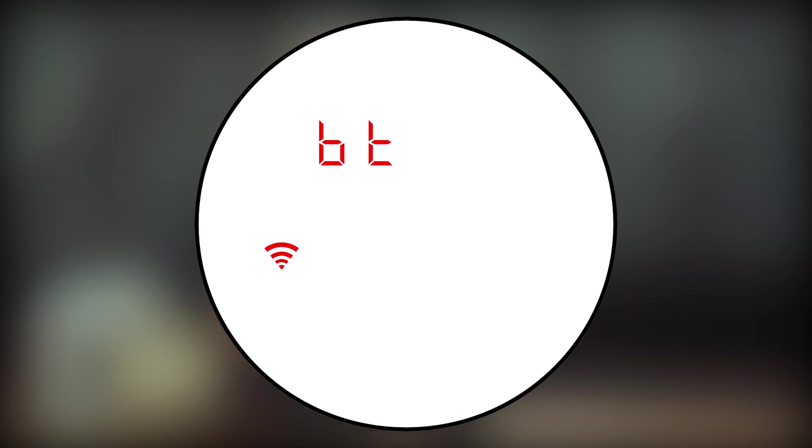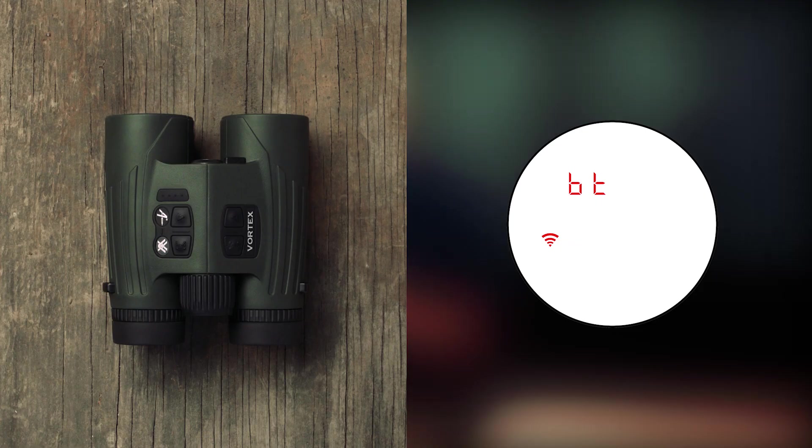You'll see the Wi-Fi symbol appear on the left hand side of your Fury's display. To save your changes, hold the menu button down for two seconds or until the reticle appears. Your Fury is now ready to begin pairing to the Fury HD smartphone app.